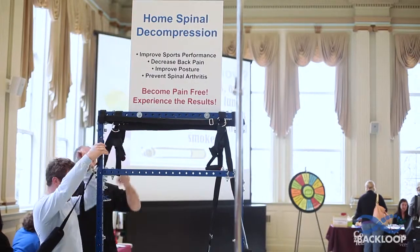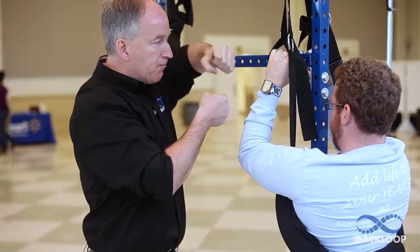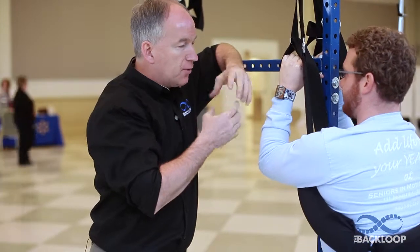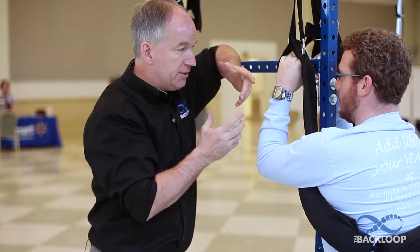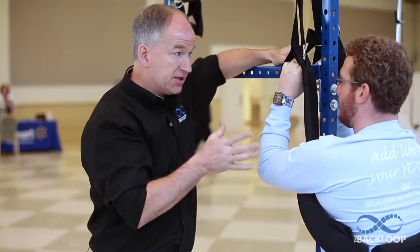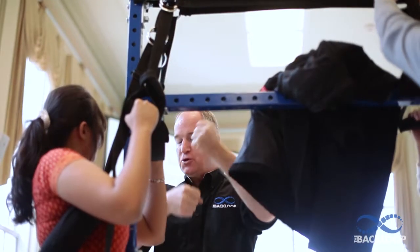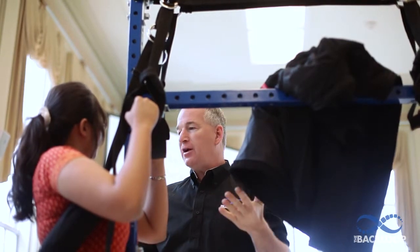Put your arm through the middle. Reach up and grab the handle. So you're decompressing those discs in your low back. When you decompress them, you get fluids in and bad stuff out. You keep the disc healthy that way. All back pain starts with a poor disc. So if you keep motion in your spine, then you'll never have back pain.